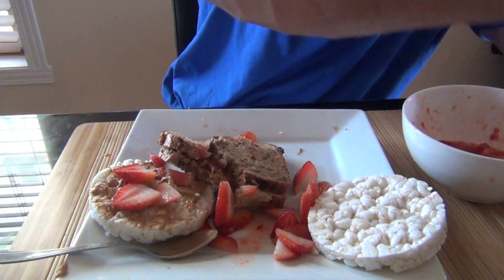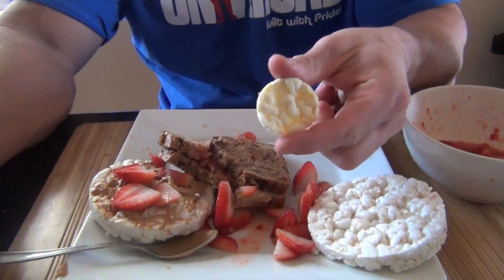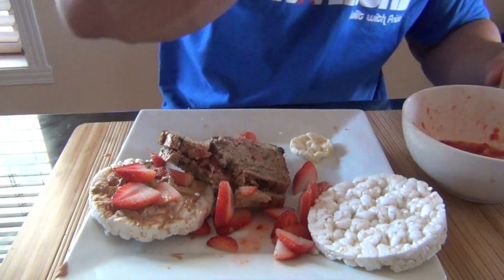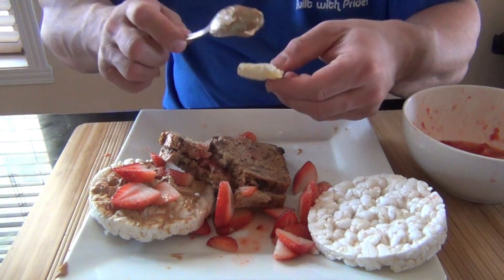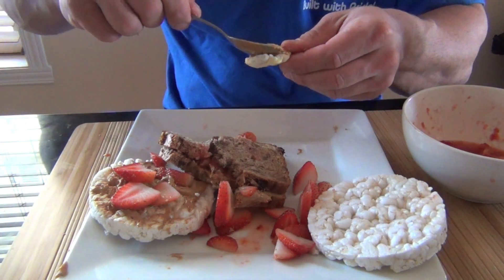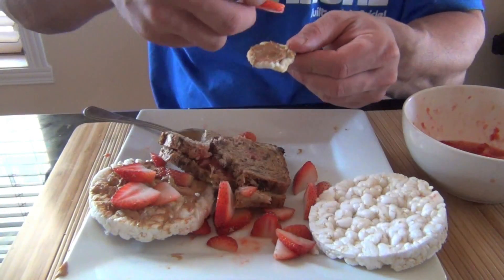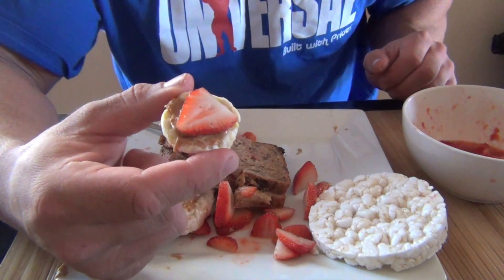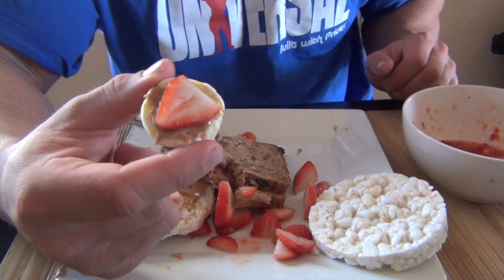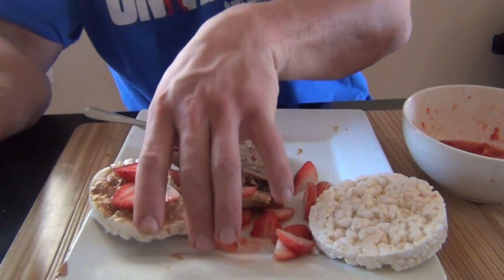The third option is pretty cool. Take a baby rice cake, put a little bit of peanut butter on it. It's pretty cool for a snack while you watch a movie or whatever. It's kind of cute — it's like a baby version of this.